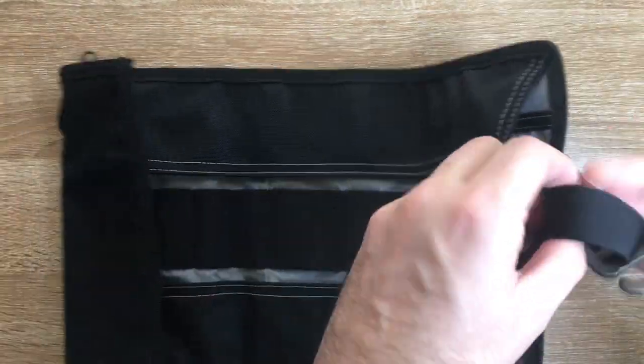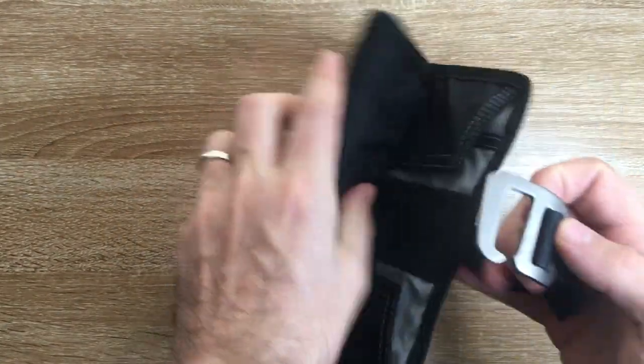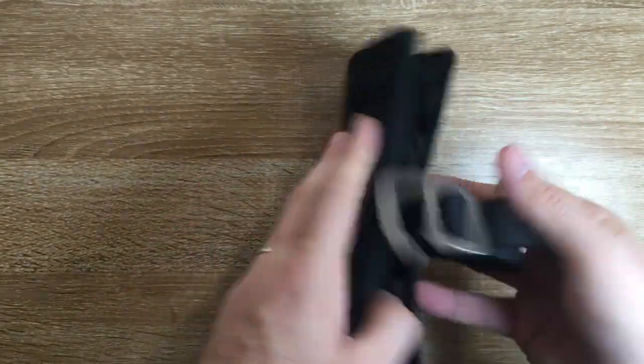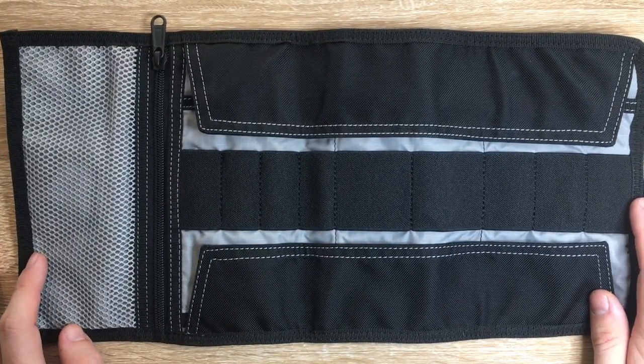The clasp strap, as I said, is air-grade steel and it locks into a range of different options on the back here that you can lock it into. And the strap, of course, is adjustable. So there's a lot of options for a tool roll like this.